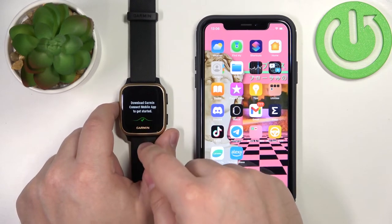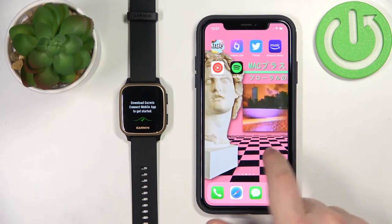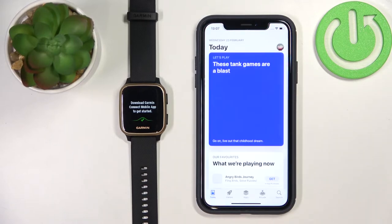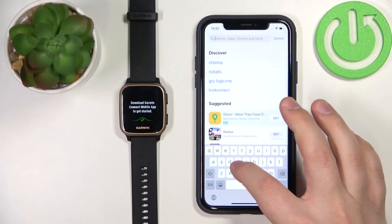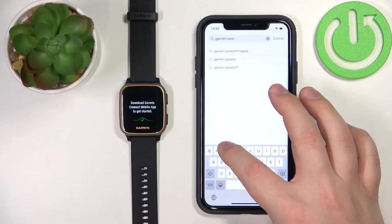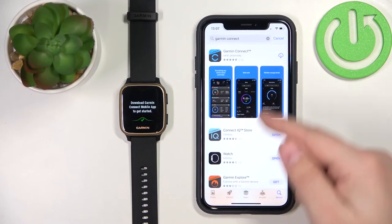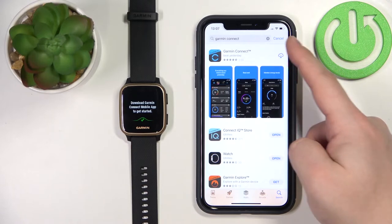Tap on the checkmark to confirm. Now we need to download and install the Garmin Connect application on our iPhone. Let's open the App Store, tap on Search, tap on the search bar, and type in Garmin Connect. You should see the app right here — you can tap on this icon to install the application.